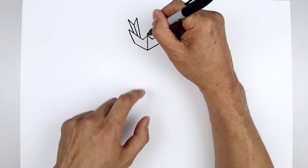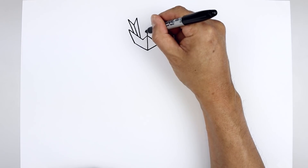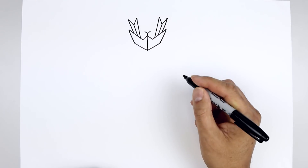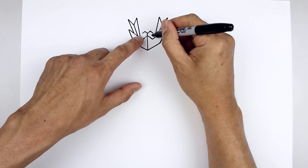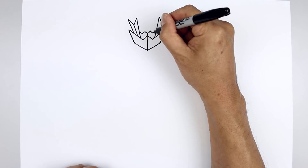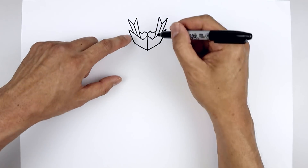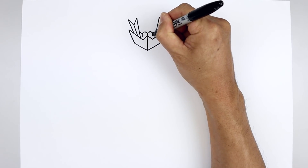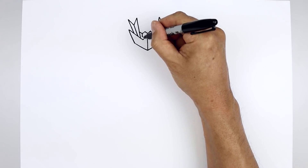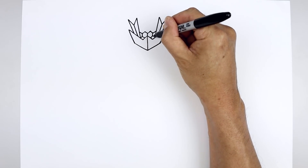Now we're going to add in the melt. From that center point, draw a straight line going up. Angle up and out to the left and right. Come down and out towards the side. Let's pull that back up and out in behind those spikes. Let's go back to that center point, draw a straight line coming down. Angle it down and in. Now we're going to go back up to the top — angle down and out.